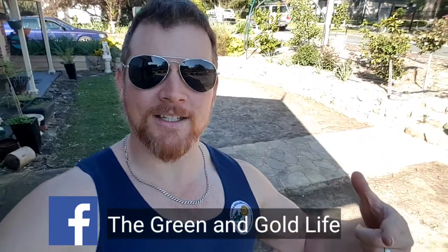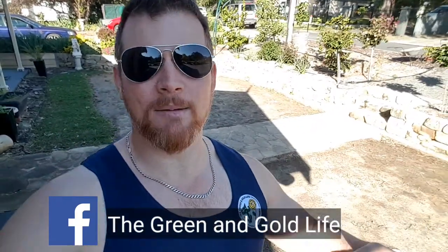Alright, so I had a little bit of merch made up for the channel. It's the OG Subscriber Series from The Green and Gold Life. I've only got about 10 or 15 of these made up, so it'll be first in, best dressed. I haven't really got a website yet, so if you want one of these, you can hit me up on Facebook in the DM, or you can hit me up on the emails: thegreenandgoldlife at gmail.com.